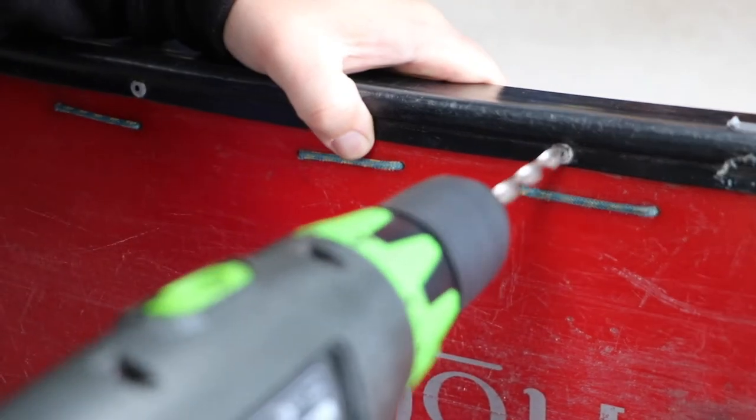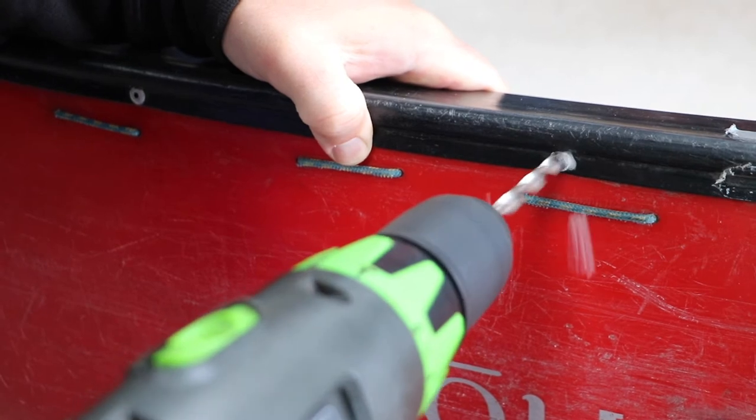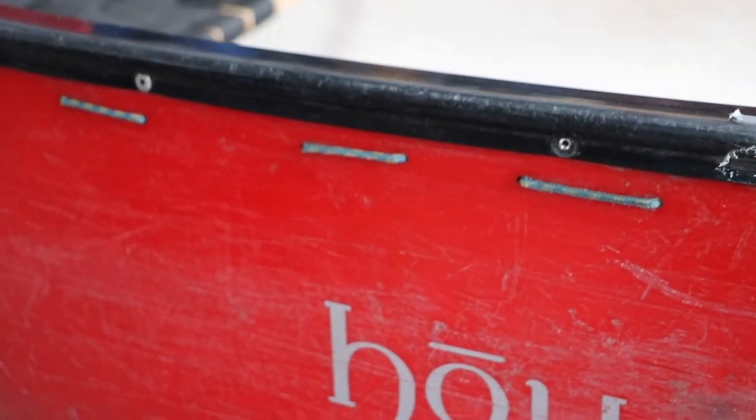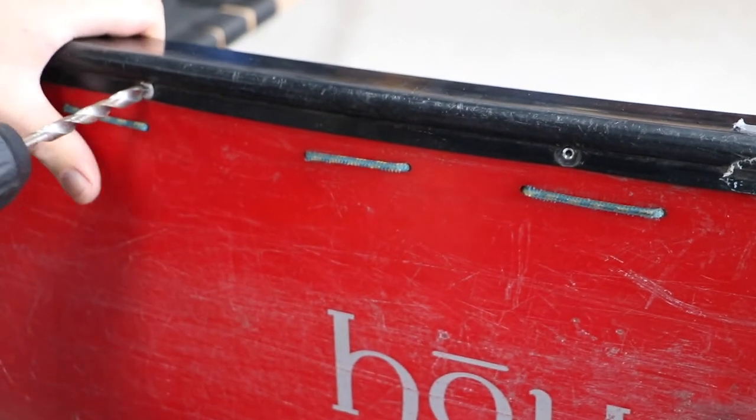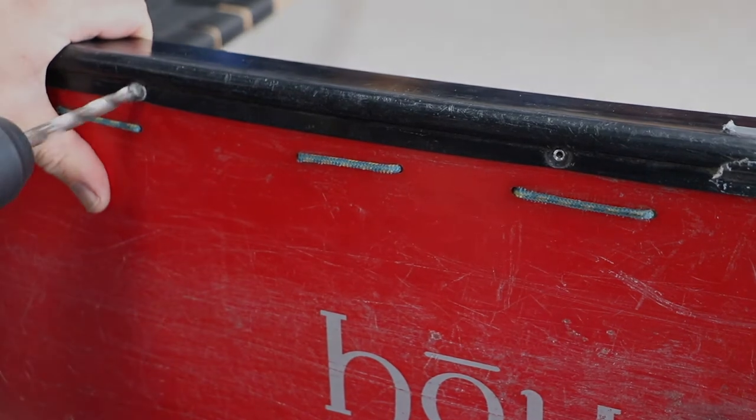When it comes to removing the gunnel, we're using a 10 millimeter drill bit to simply drill off the head of the rivets. I've got my power drill set on low speed, which means we're minimizing the risk of drilling all the way through the rivet and puncturing through into the hull of the boat.